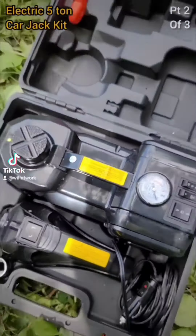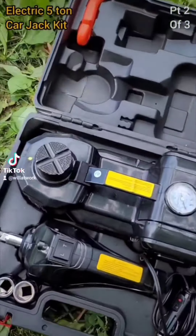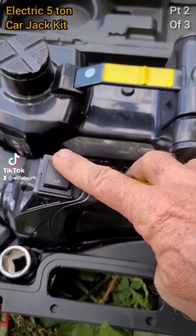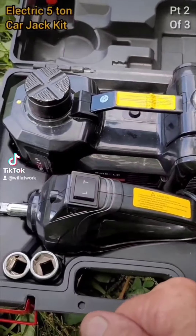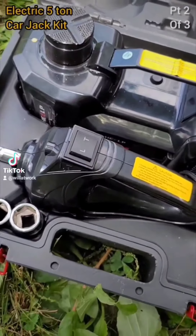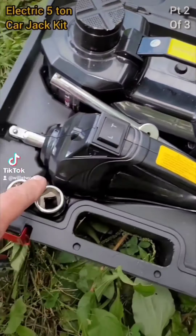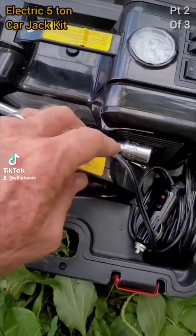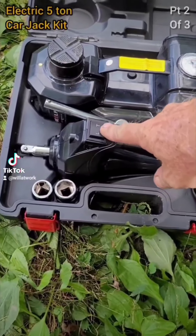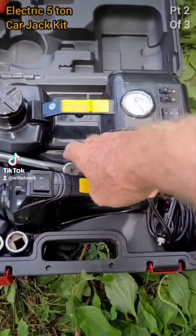It's a fantastic little kit. One thing I did notice — with the impact wrench, you have a loosen and a tighten setting. The tighten doesn't really work great. It'll run your lugs up slowly and snug them, but it doesn't tighten them all the way. So what I did to speed things up, I actually added my own breaker bar and extension that fits the sockets in the kit. I found it's much faster than waiting on this thing to tighten up.